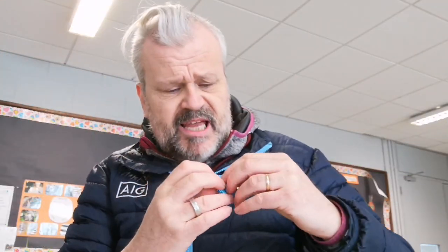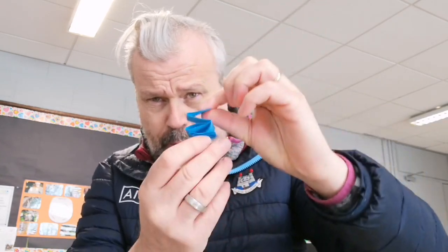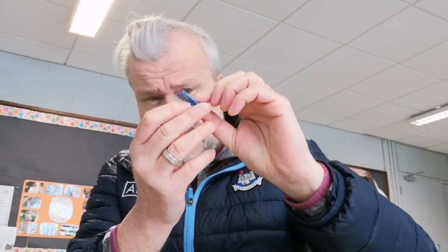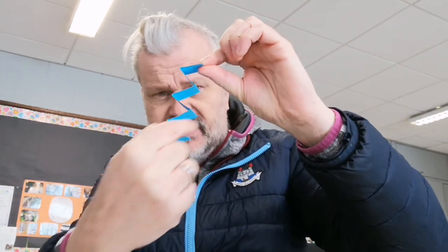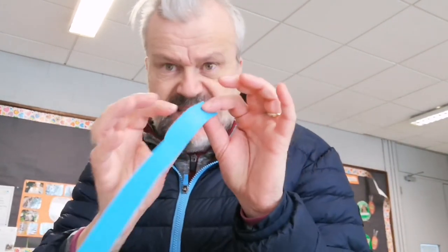Now when I say a zigzag, this is what it will look like — it's kind of like a spring. It goes down like that — if you look at it that way it's like lots of triangles. You might need a bit of help with this because it's a little bit tricky, so maybe ask a big brother or sister to help you.